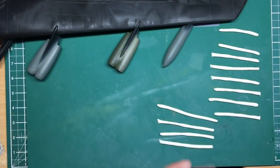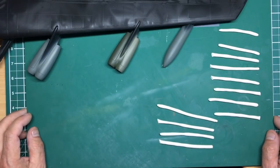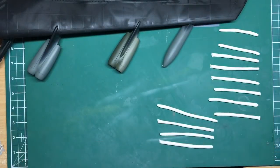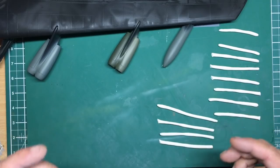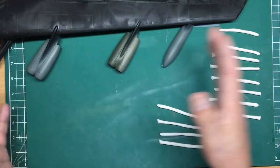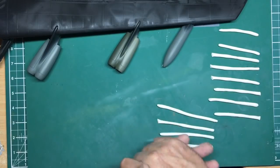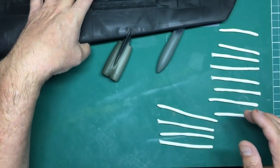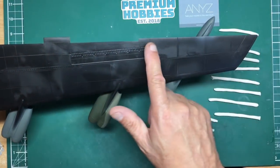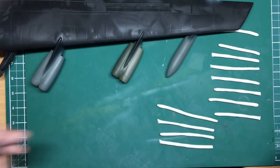Before we start, please subscribe, hit the like button and the notifications bell to get notified when part 20 comes up. If you go back through my catalogue the previous 18 parts are all there. I am doing a tiny bit of work off camera because you don't need to see me sand every single joint. In the first few videos I've literally covered everything from taking parts off the sprues, cleaning sprue nibs, sanding parts flat, thinning out trailing edges, and replacing panel lines.